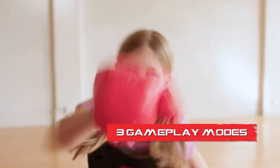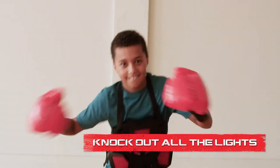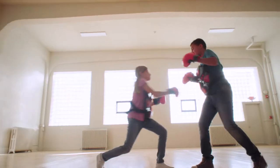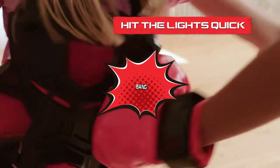The set has three exciting gameplay modes to keep you endlessly entertained. Boxing Mode: take the title and be the first to knock out all of your opponent's lights and make them throw in the towel. Advanced Mode: punch the lights out as they appear — be quick like a welterweight because they don't stay lit for long.